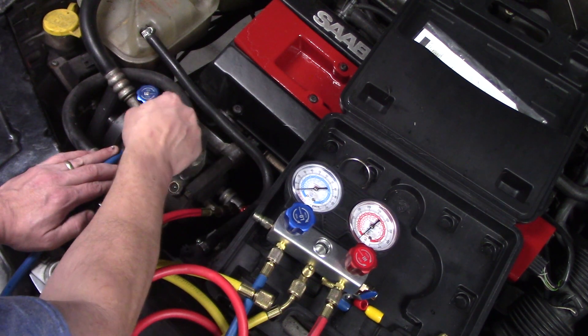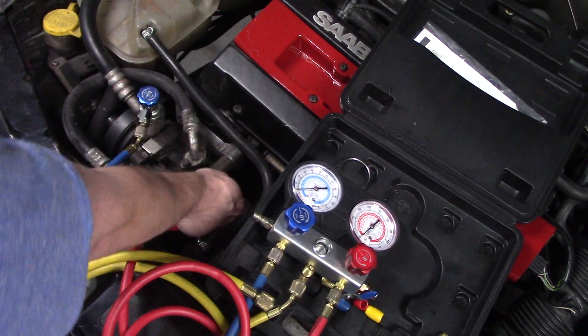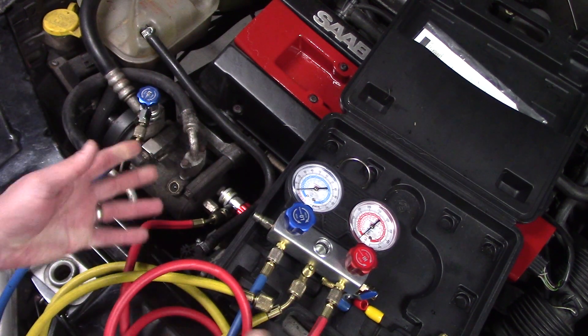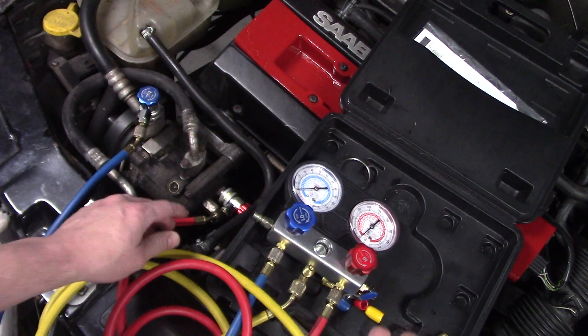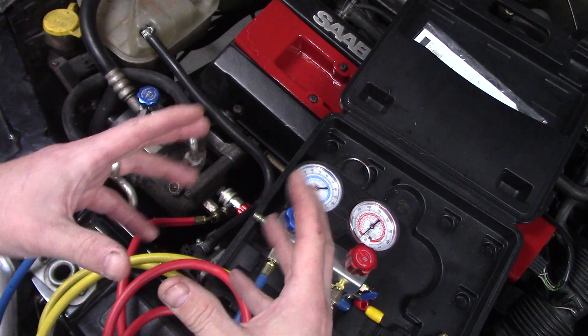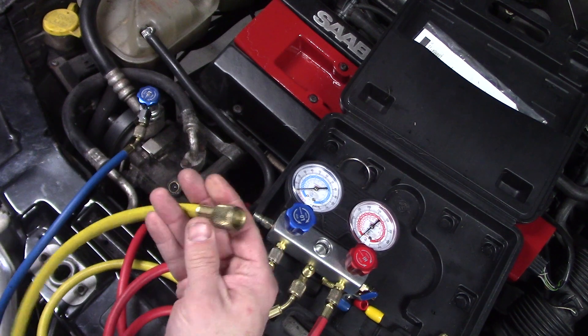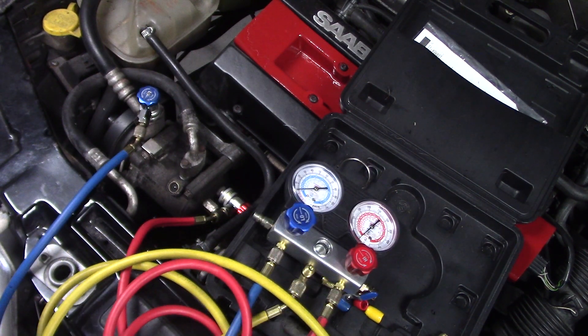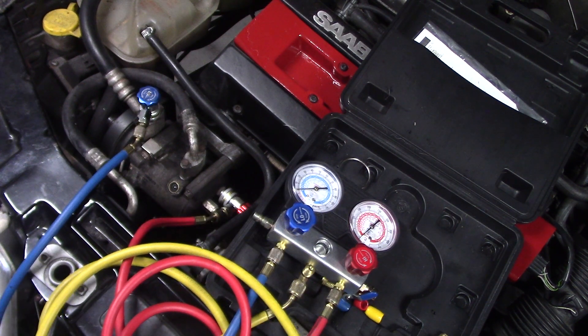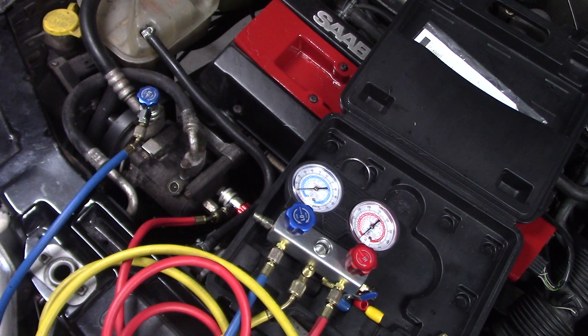That pushes the Schrader valve down. You can actually get a small refrigerator compressor and hook up plumbing to it — you can use that to compress the refrigerant from vapor back to liquid and store it in a recovery tank. It's an inexpensive way to build your own recovery system.